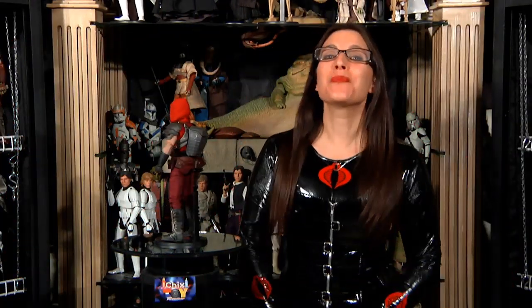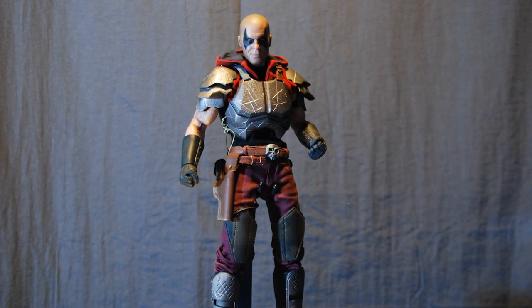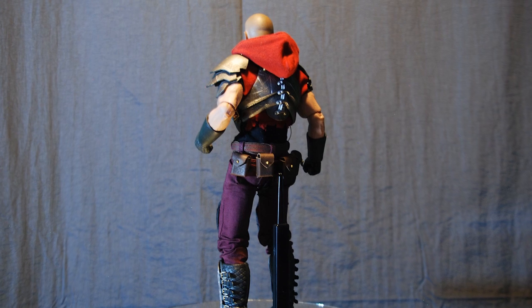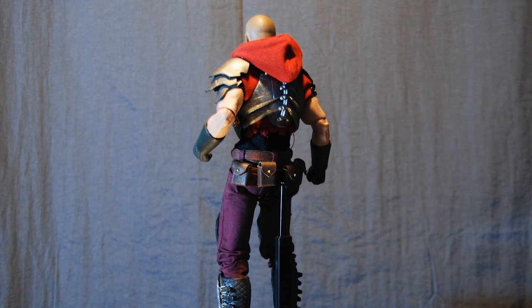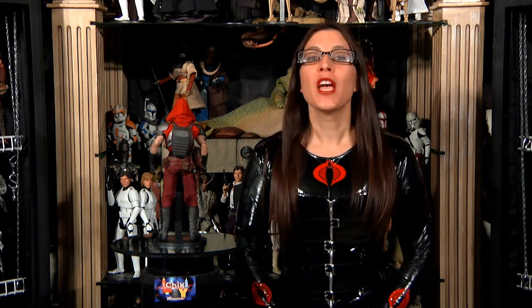Out of the box, Zartan looks sweet. He's back and worse than ever, looking very much like his original three-and-three-quarter-inch counterpart in his outlaw battle-damaged armor and imposing corpse paint. Underneath it all, Zartan is based around the Prometheus 1.4 muscular body which features 30 points of articulation.